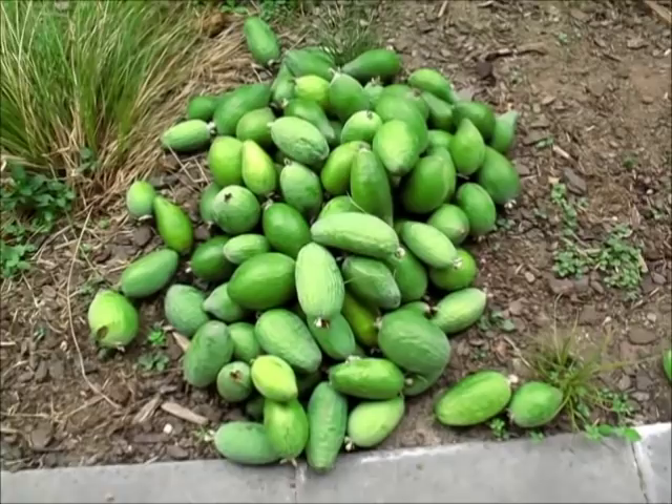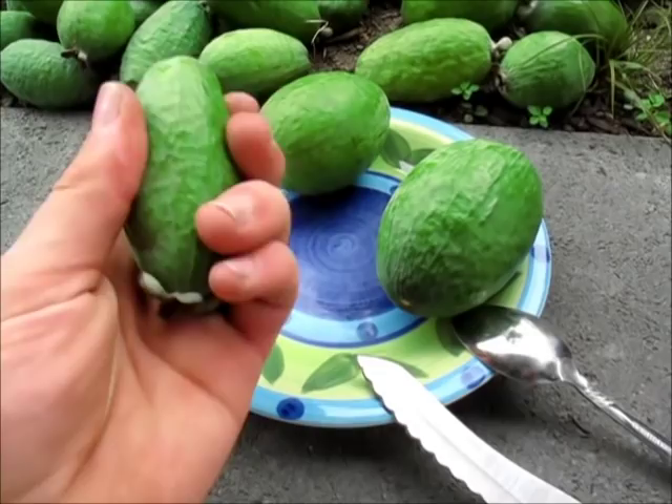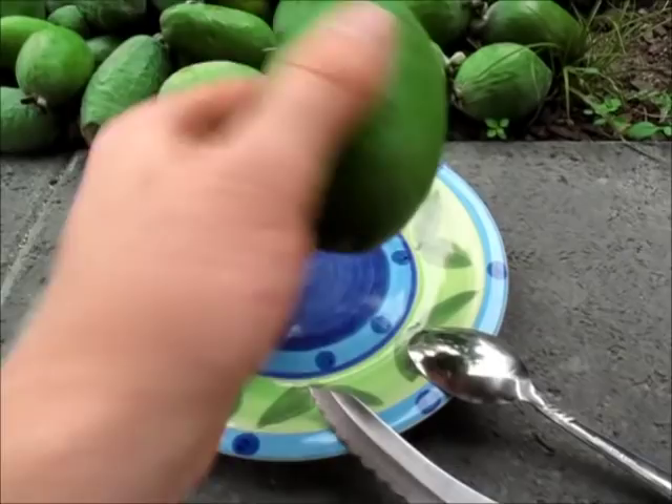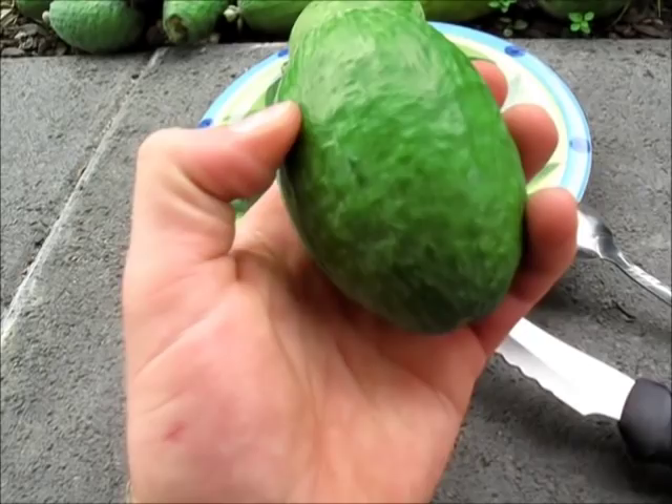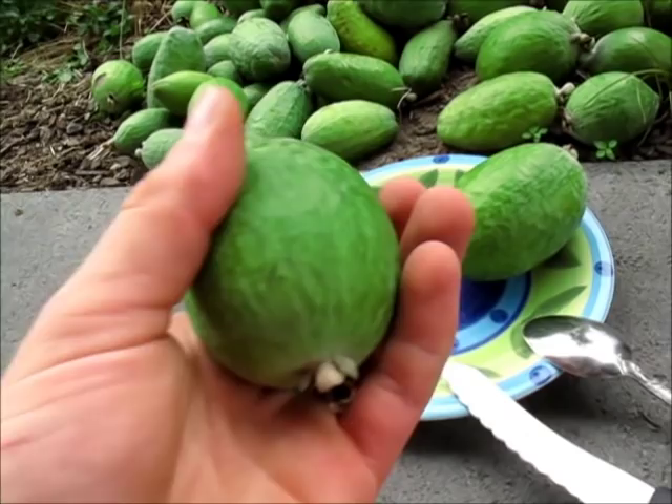These three feijoas I've chosen — this one here is quite hard, so I'd say it's underripe and the wind probably blew it off. This one here feels like about the perfect ripeness to me — it is a little bit soft and you can feel a bit of give in the skin. Now this one here is what I would say very slightly overripe.